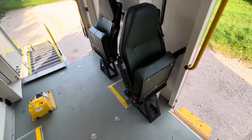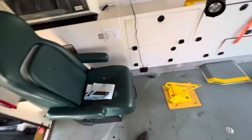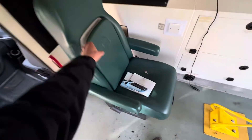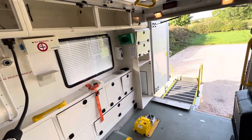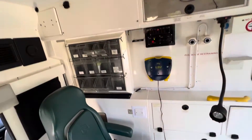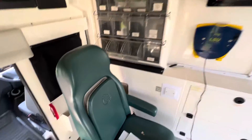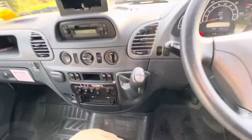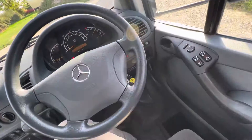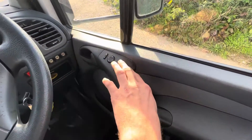I've certainly seen seats like that. I've certainly seen stretcher mounts. I've certainly seen those ice fixy kind of things as well. I'm just taken in by this one at the minute. Into the front - I will endeavour to try and find that aircon button.